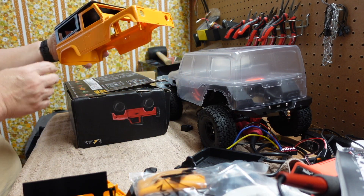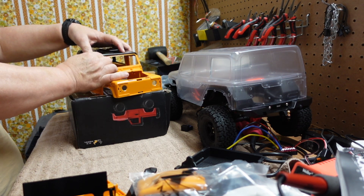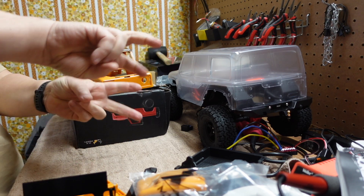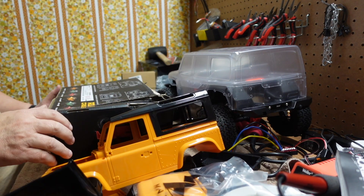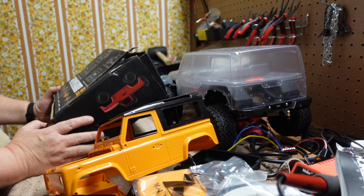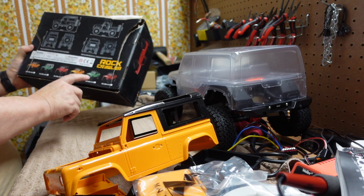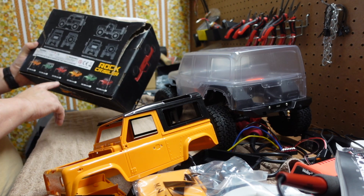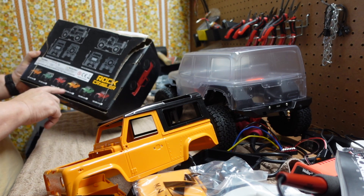This is definitely what I bought this for. I didn't pay more than thirty bucks for this — it comes from overseas. It's called the MN 90K and they actually have it in several different colors: red, green, yellow.